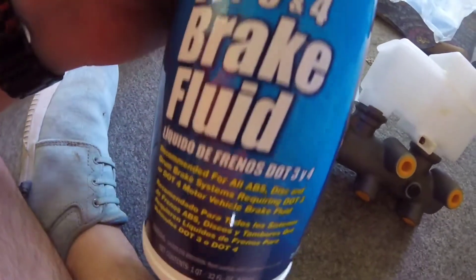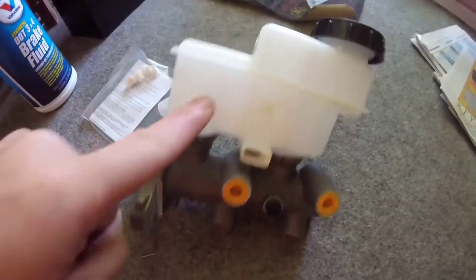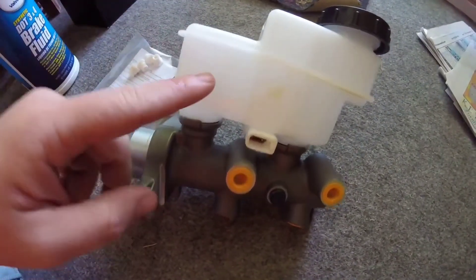Everything's exactly like it is on the truck, except hopefully this one works. I also got some new brake fluid because when you replace this you have to bleed the brakes, which I will do.